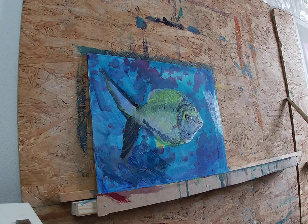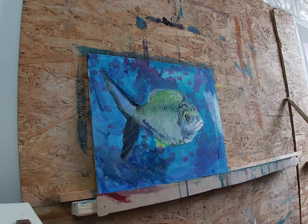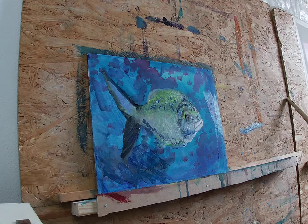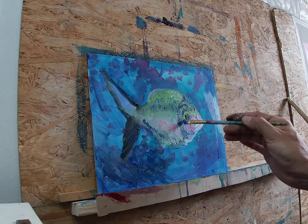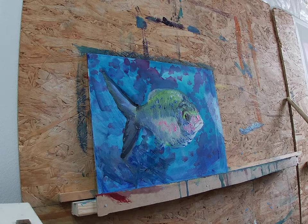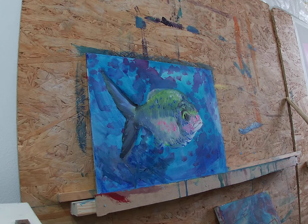So I did the same with the black to outline some darker areas, and I go from dark to light and from light to dark. Now I grab some white to define the face a bit more, and I'm grabbing some fluo pink to make some contrasts — to contrast with the green, because the pink is the opposite color on the color wheel and makes a very strong, vivid contrast.